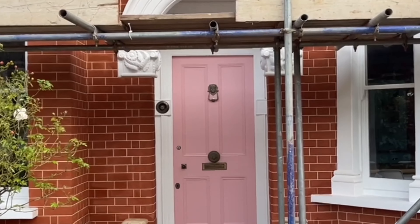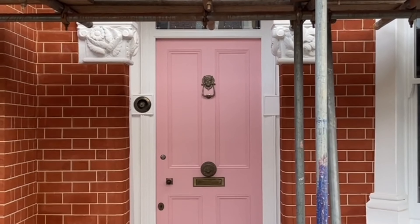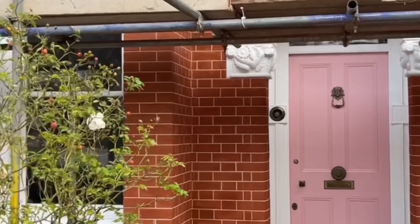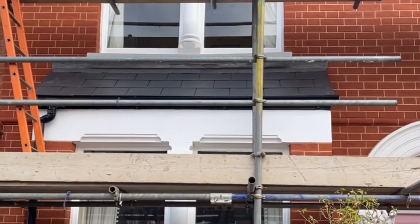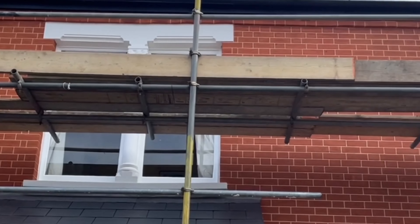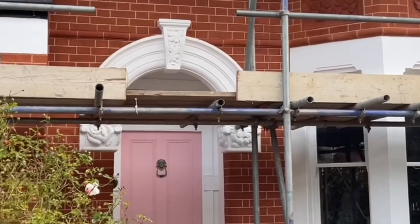We also painted the front door and all of the windows — all of the woodwork. Really like that color; that front door works really well — a nice Farrow and Ball color there. We've also done a new roof on the bay, so nice new natural slate with a nice new lead flashing. We've also done new fascia board, gutter, and downpipes as well.